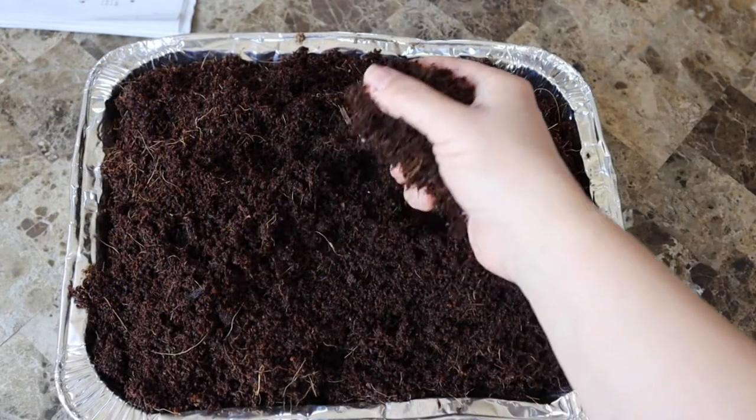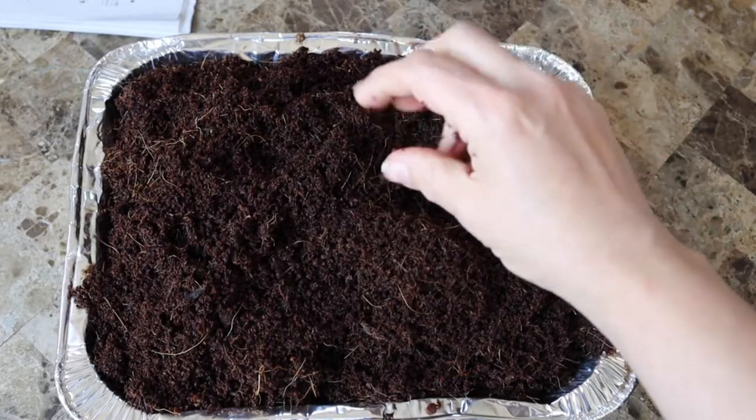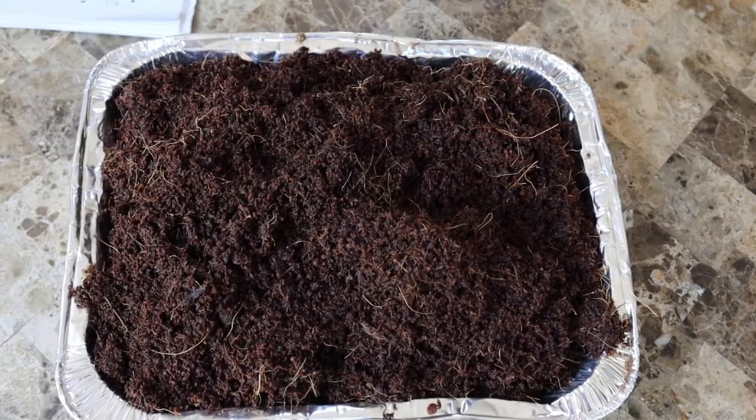Add to that aeration. The coconut coir has enough space between the fibers to create little air pockets so that the roots have the proper amount of air as well as water. You don't want your plants to drown, right?